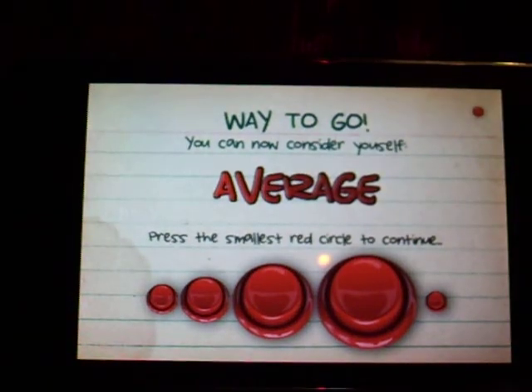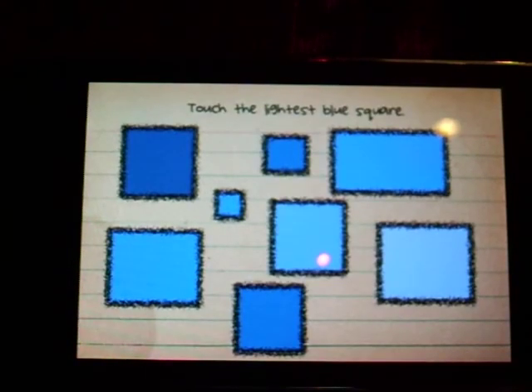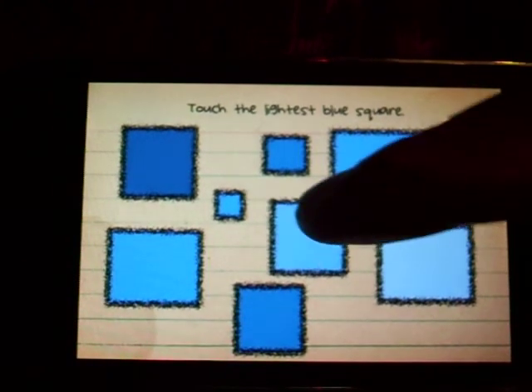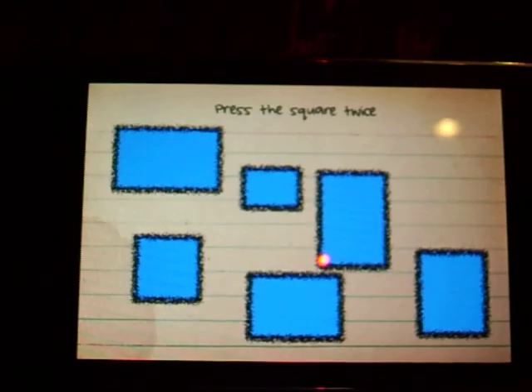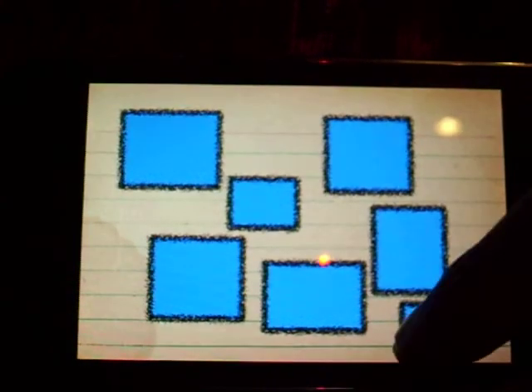Touch the smallest red circle — don't forget about this guy up here. Touch the lightest blue. This is where I lost last time. It's the lightest blue square, so I'm going to go with that one. Press the square twice — looks like one right here and one down here.